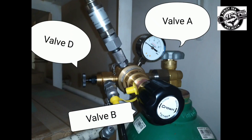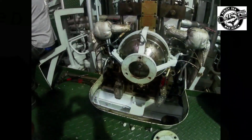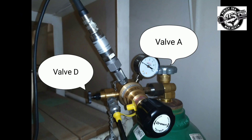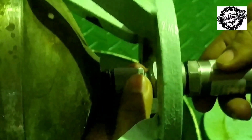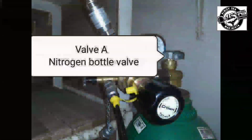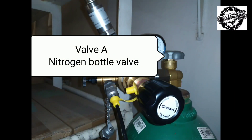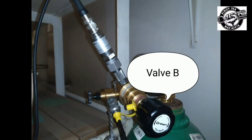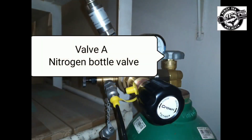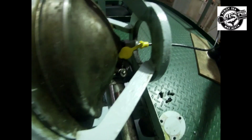Before mounting the filling hose on the accumulator, make sure that the accumulator top is clean. Check that valves A and D are closed. Mount the filling hose on the accumulator point E. In this accumulator, a charging tool is not necessary. Open valve A and adjust the outlet pressure in the spindle B to 0.1 to 0.2 MPa above the pressure stated in the pressure adjusting table.